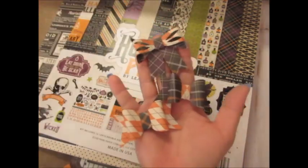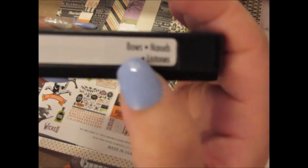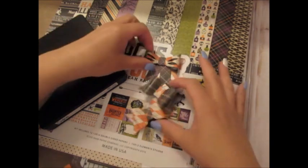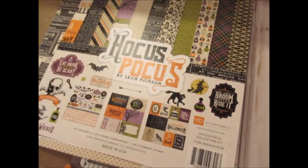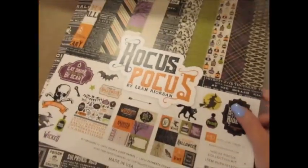I just cut out some bows with — this is Sizzix and it's just called 'Bows.' I've had this for definitely over a year. The number is 658541. So I made a few bows with this paper and I'll probably make some more. I want to make a little set and I'm going to be doing two loaded pockets — one with this kit and one with another kit.